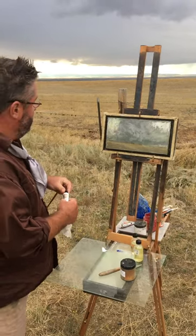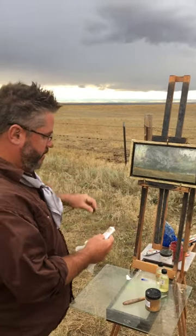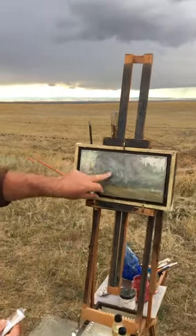I'm out here painting this landscape en plein air and I want to lubricate the surface. I do that so that it blocks my underpainting from getting muddied up with paint on top of it.